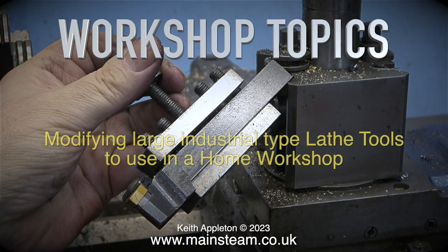Welcome to Workshop Topics: modifying large industrial type lathe tools to use in a home workshop.